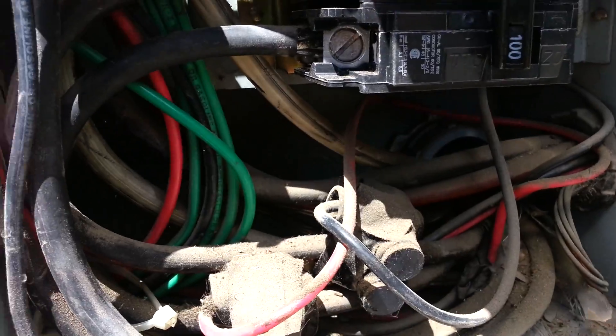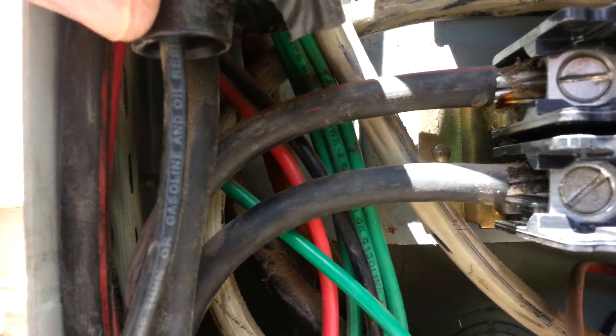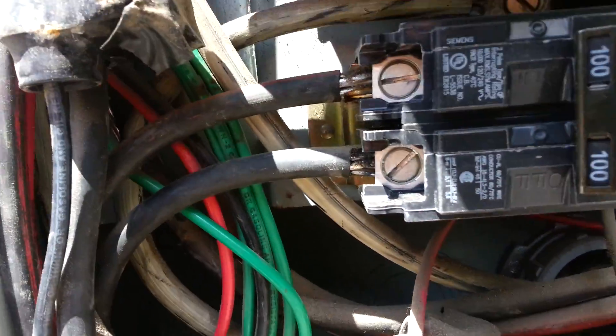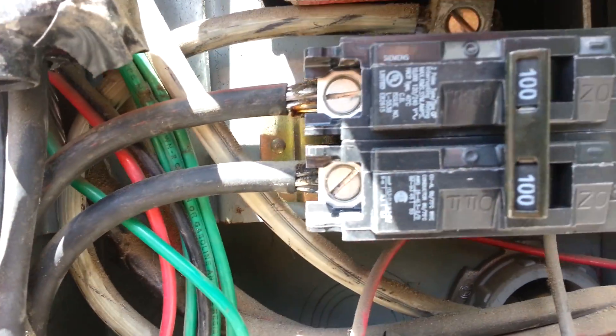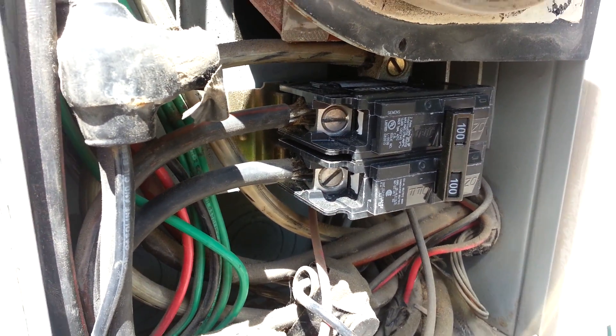Now I'm going to snap it back into the little slots right there and then onto the bus bars. It's in now — just had to make sure those wires were all pushed back. This meter base is really full of wires. So make sure your breaker's always off when you're messing with it. Then we just got to kick the power on and test voltage.